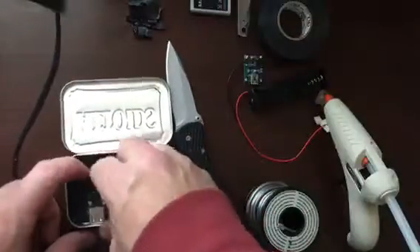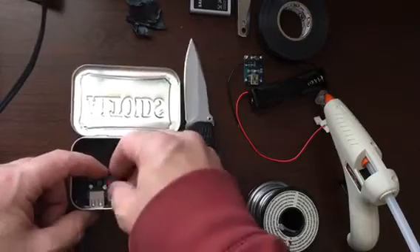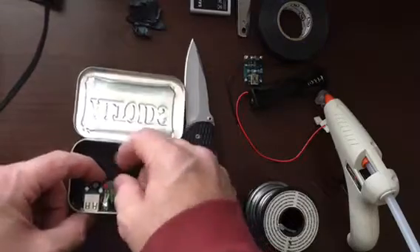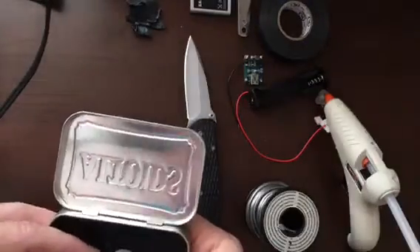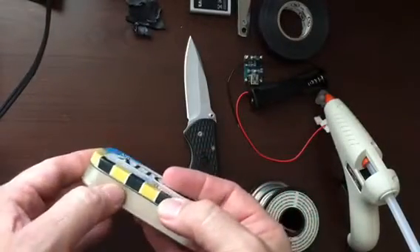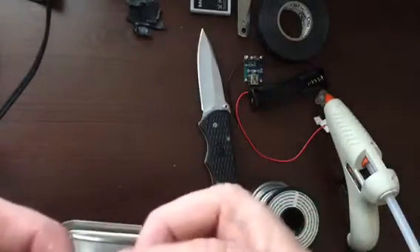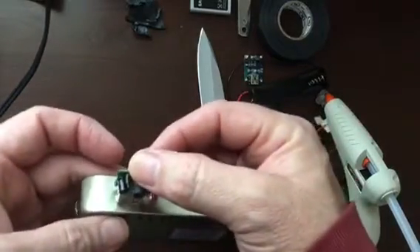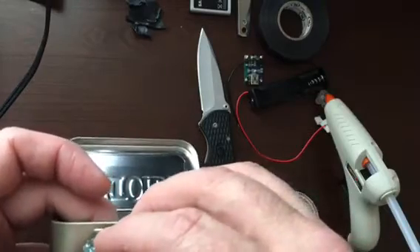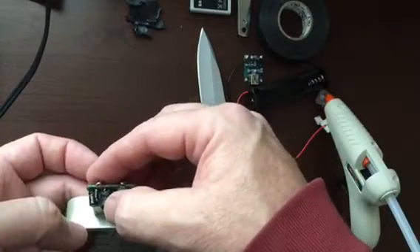Next step is to mark where the stuff's got to be. I want to have access to this button here, and I want to get this off a little bit higher so the button's easier to get. But I don't want it to interfere with this, so it's going to have to be just below that. I'll do like this on the outside and mark it, then drill a hole and maybe cut it. I have some scissors that cut this kind of material.